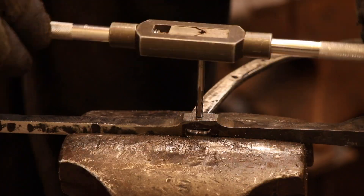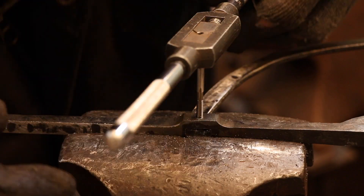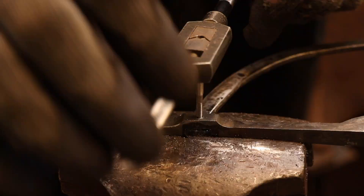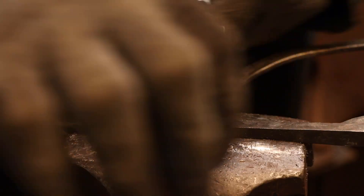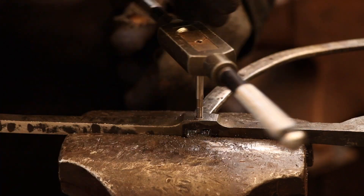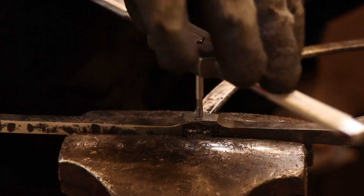I apologize for this shot — it's a little confusing. It does look like I'm threading the divider leg as well as the end of the curved section, but I'm not. The curved section just happens to be sitting just outside the divider leg, but at this angle it does look like I'm threading both of them together.